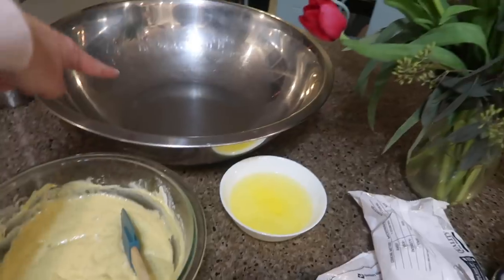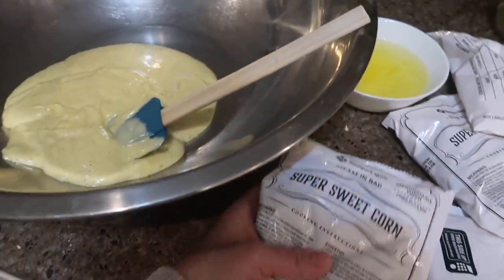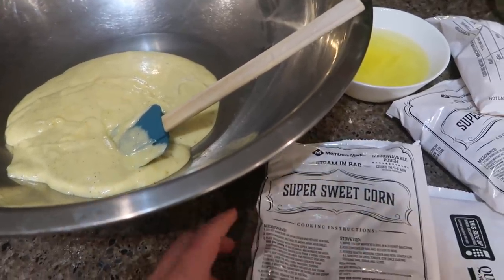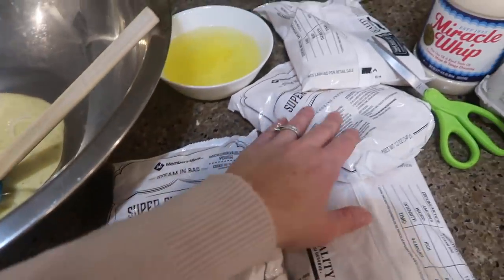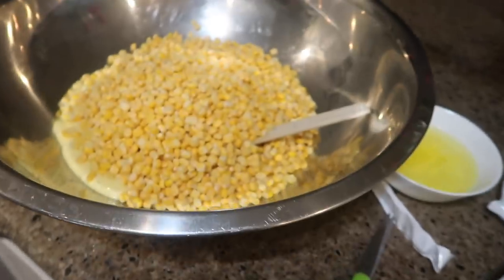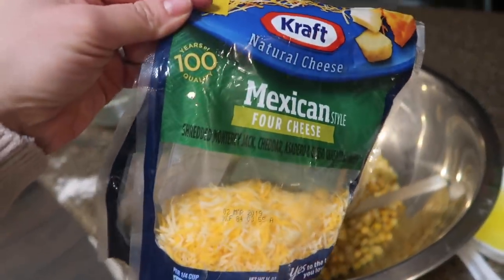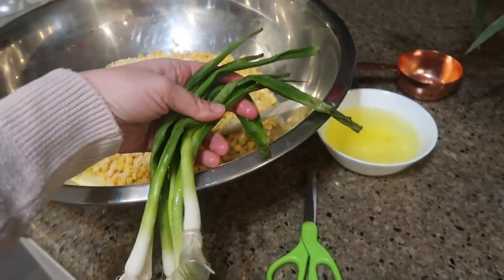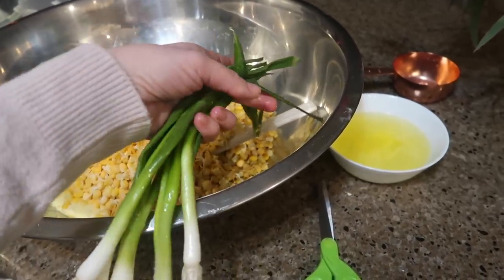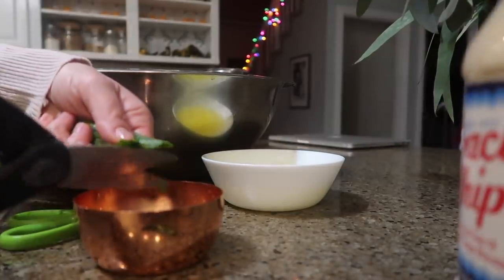I'm going to transfer that to a bigger bowl because I'm out of space to add my corn and cheese. Next it calls for two 10-ounce bags of frozen corn — I am using 12-ounce bags and I'm doubling it, so I'm going to use about three and a half bags and dump those in the big bowl. Next would be two cups of shredded cheddar cheese; I'm going to use a Mexican four-cheese blend because that's what I buy a lot of. Then I'm going to throw in half a cup of chopped green onions. I love chopping green onions with scissors — it makes it go so much faster.